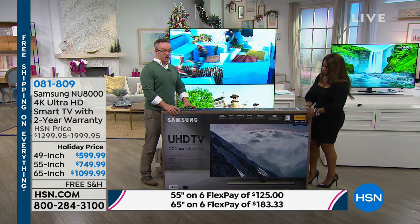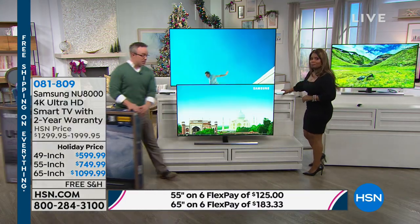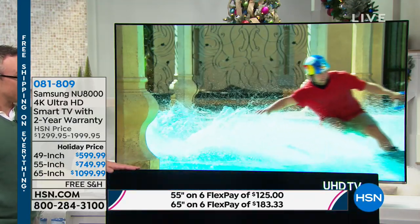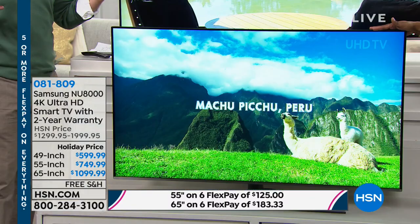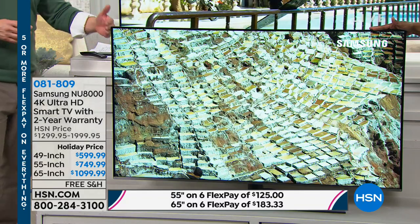The big thing is getting home that number-one name brand with great quality and great specs. One thing I want to remind you: if you're shopping, look online and look at the sizes. There's been many a night where you think, 'I wish I went a little bigger' — because you want to get engrossed in the action, it's more realistic. The 55-inch, just so you know, is just about four feet wide.